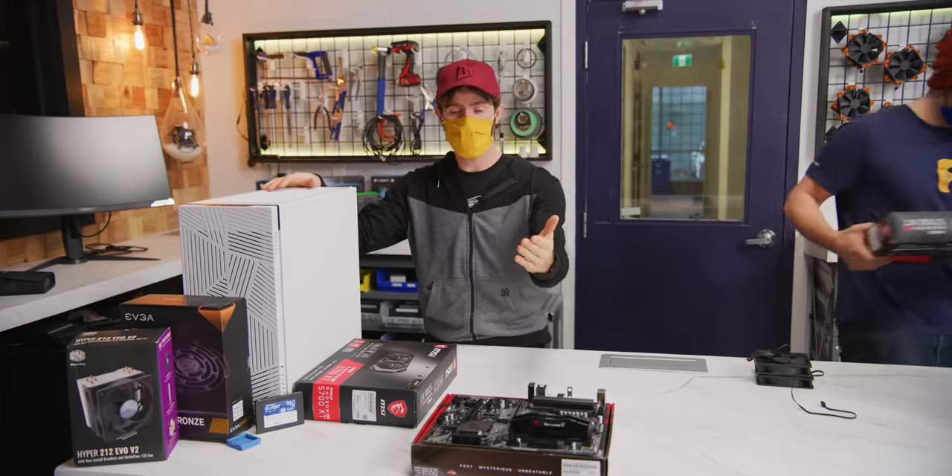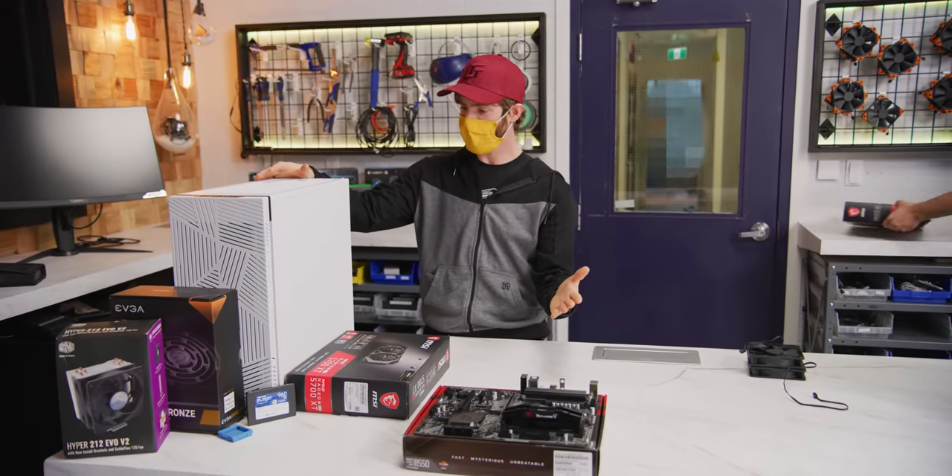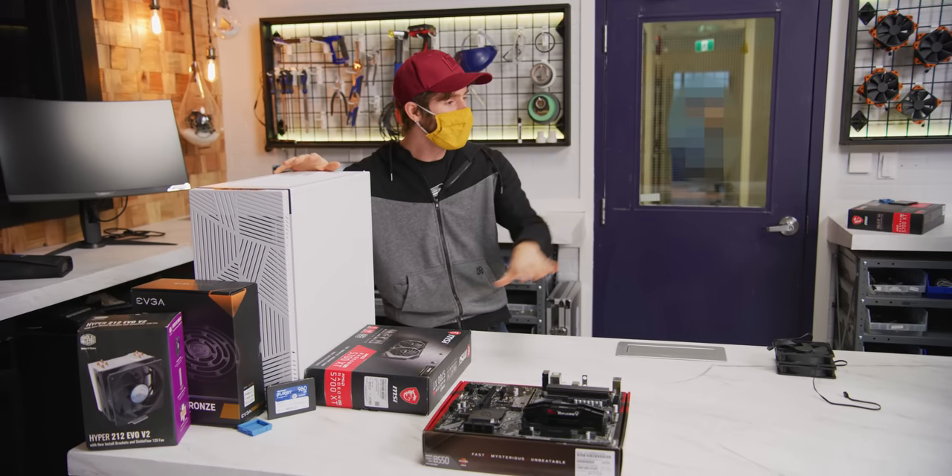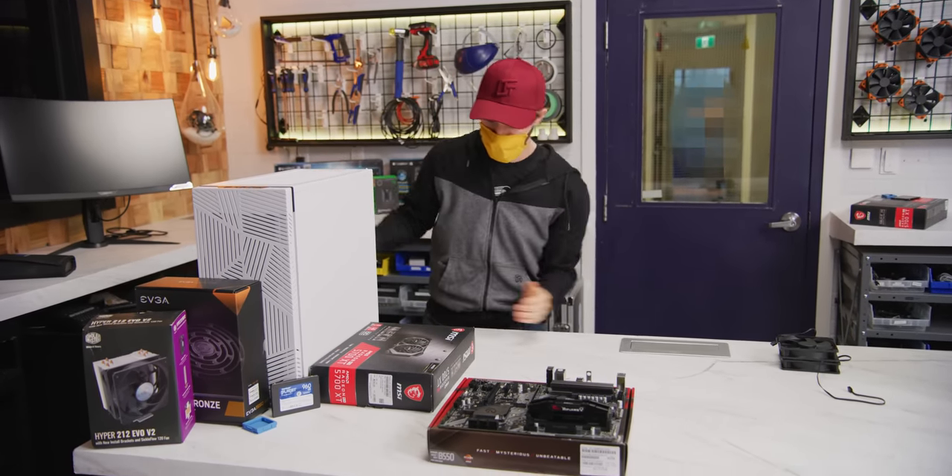With that out of the way, to save you guys some time and boredom, we're going to talk about the rest of the parts with just one of the systems — the AMD one — while Colin assembles the other one on the counter over there.